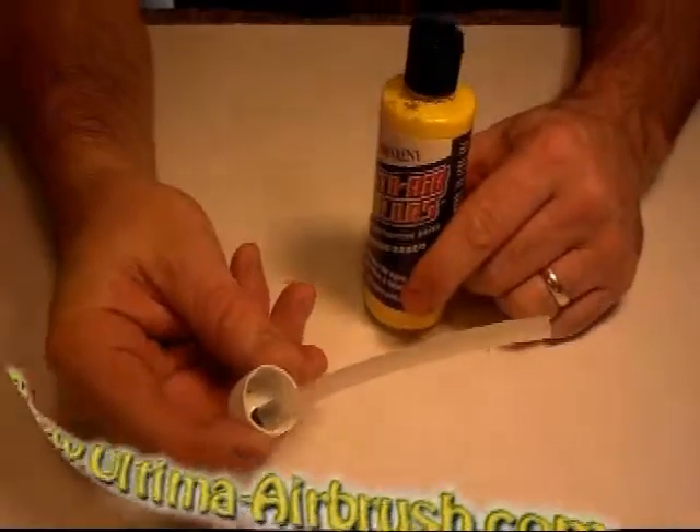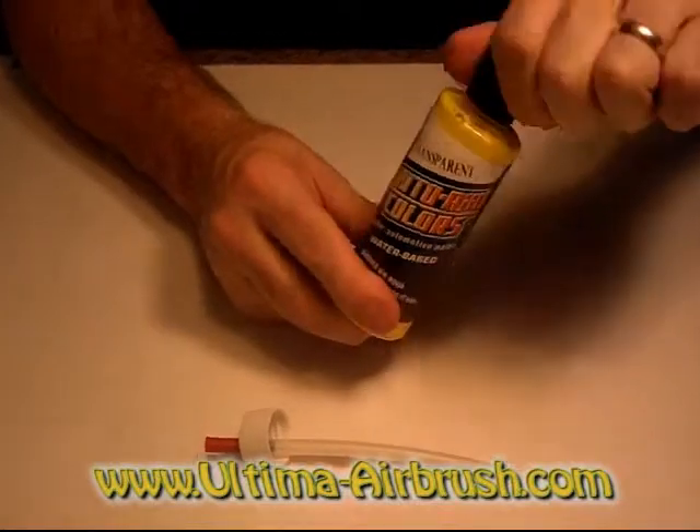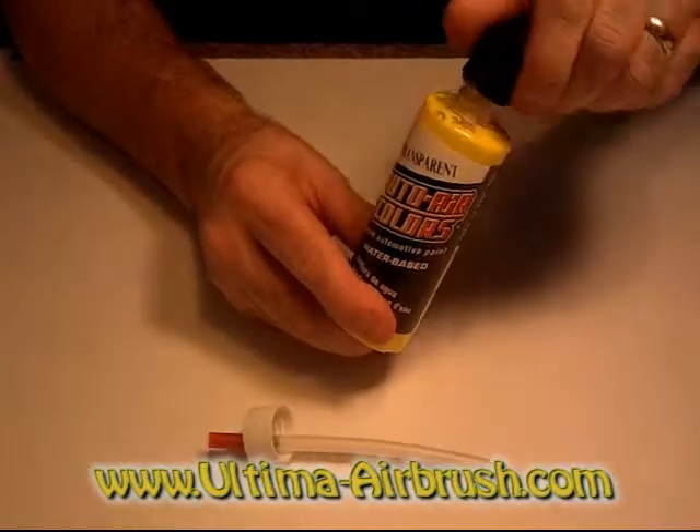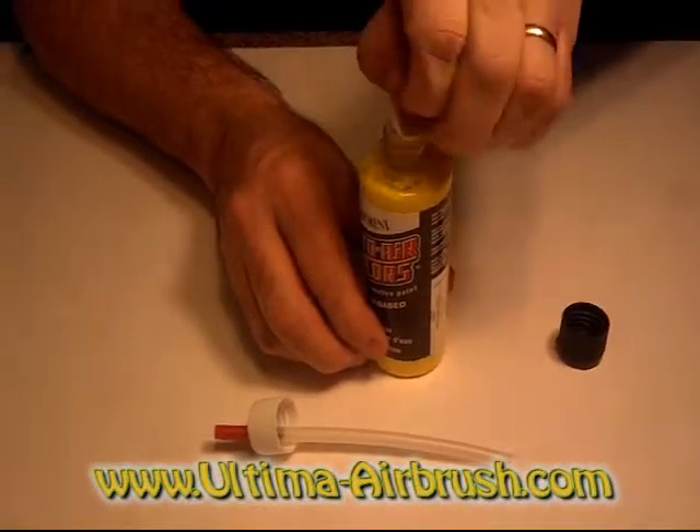Now we'll go over the bottle top assembly. Basically, you can take your Createx four ounce and all you have to do is open it up and peel off the little top.